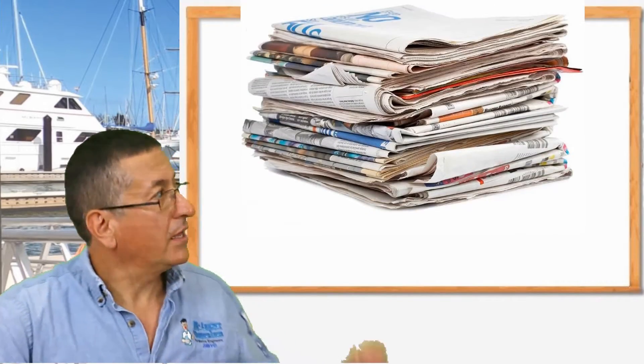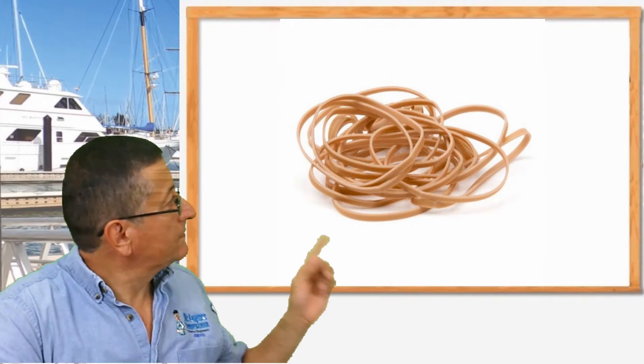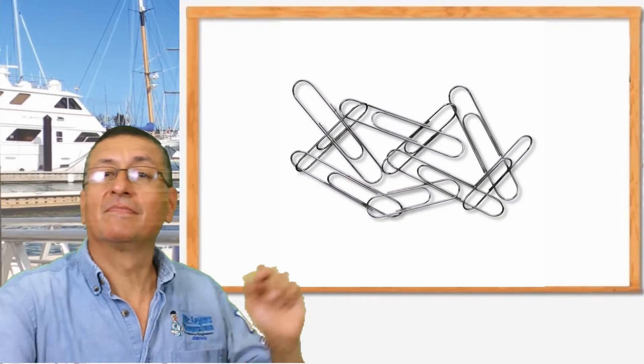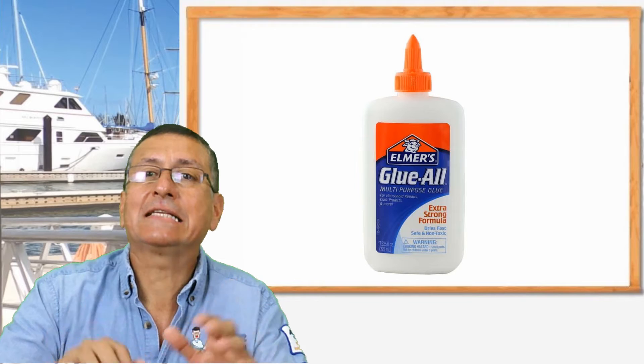This is the project we are going to do. Materials authorized for this specific project: newspaper, rubber bands, paper clips, and paper glue. That's it.